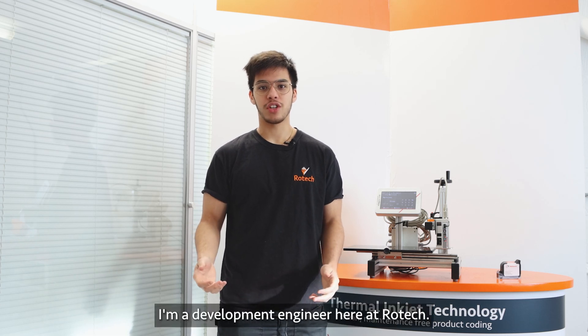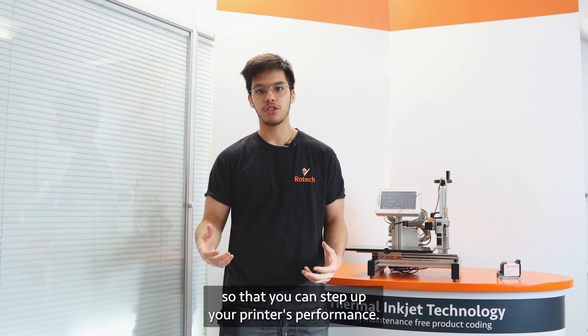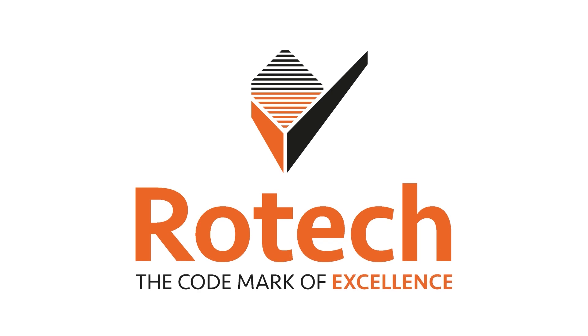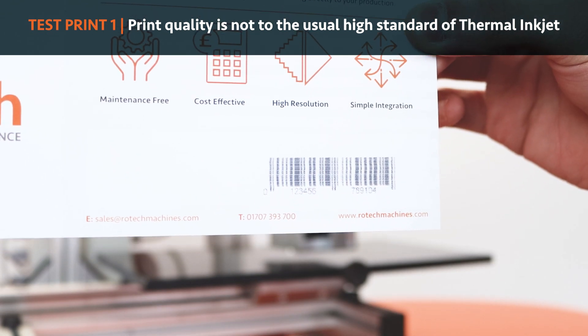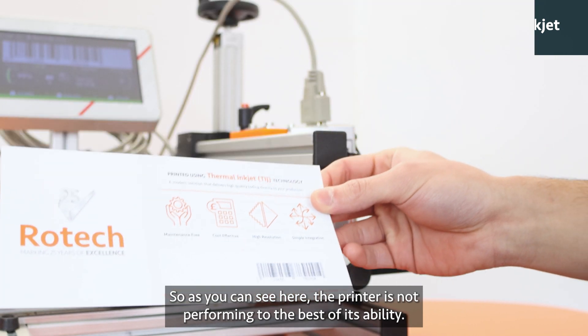Hi, I'm Miguel. I'm a development engineer here at Rotec and today I'm going to go through with you different steps that you can take so that you can step up your printer's performance. As you can see here, the printer is not performing to the best of its abilities, so let's go through some steps to see if we can remedy that.